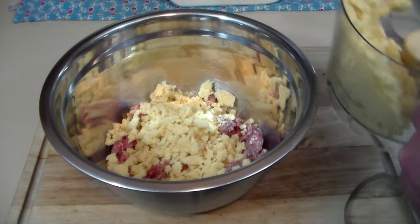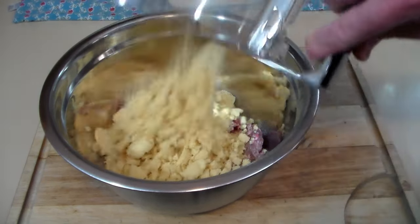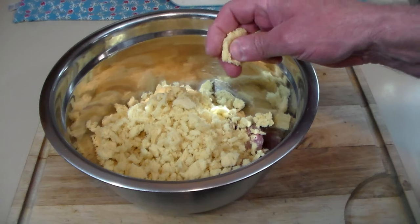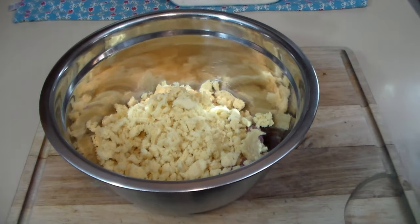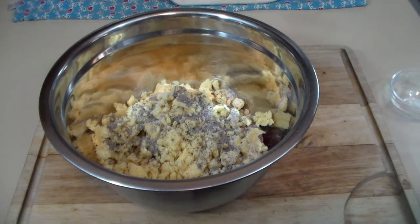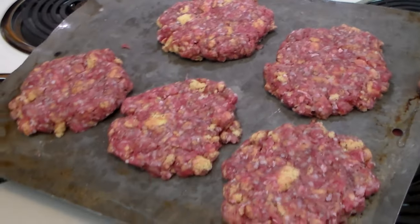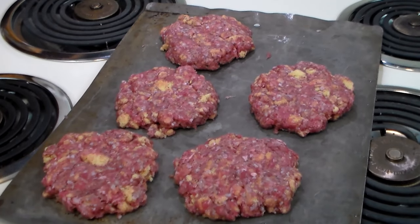You could probably use your hands but the food processor is easier. It seems like a lot of breadcrumbs and it is, but remember this is depression-era food and they stretched it. We're also going to add one tablespoon black pepper and one tablespoon salt. Let's get our hands in there and mix it together. I got five patties out of that mixture — they're probably a little bigger and thicker than they were in the depression, but let's go ahead and fry them up.